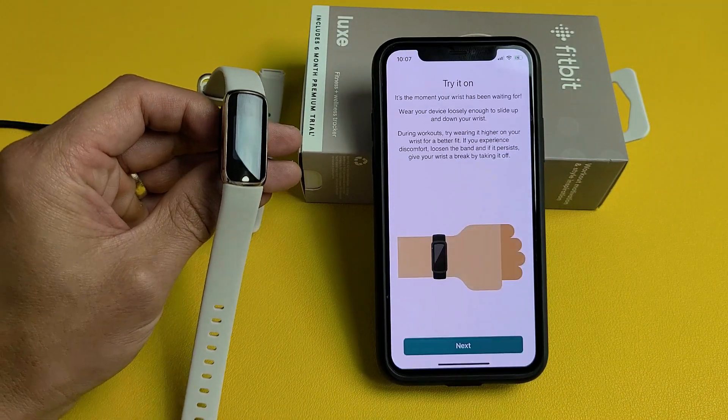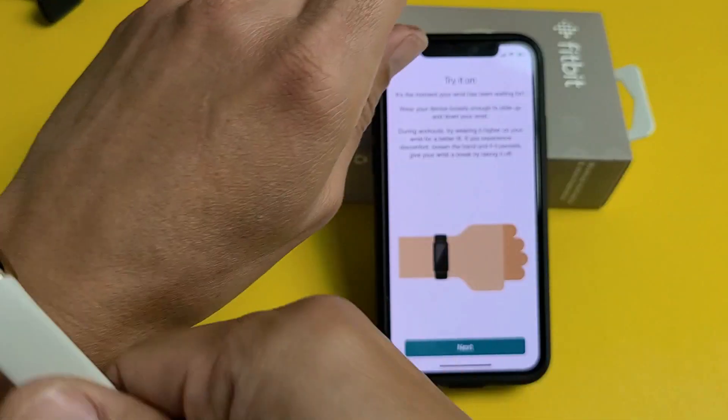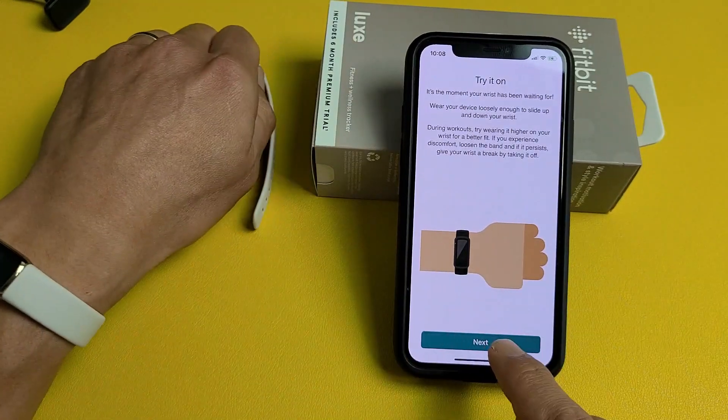From here it says to go ahead and try it on, so unplug the tracker and put it on your wrist. Then tap on Next.